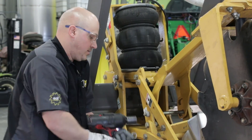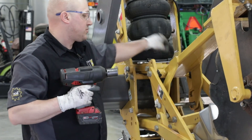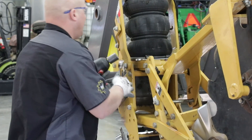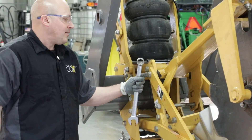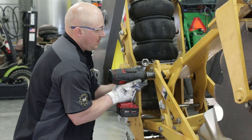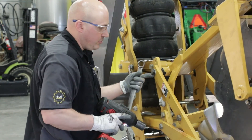I'm going to switch over to an inch-and-an-eighth socket and use an inch-and-an-eighth wrench for the rest of this process. On our CC arm, we're going to loosen the bolt at this pivot point — all you need to do is loosen it.